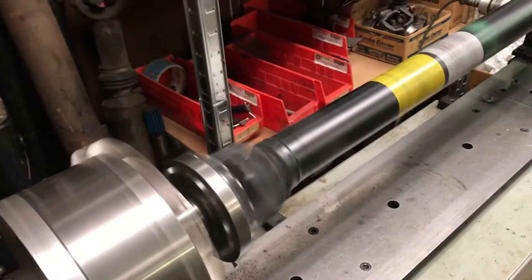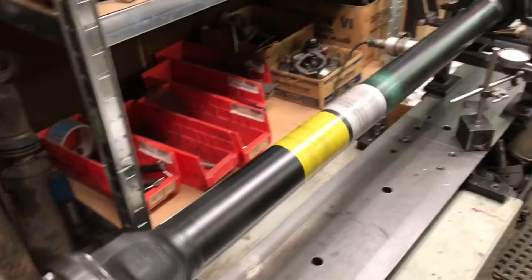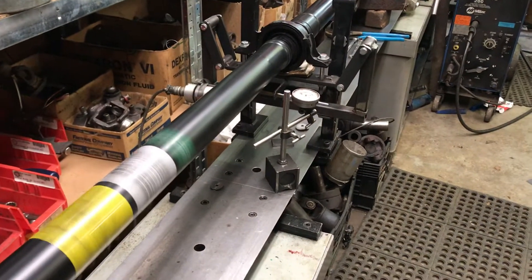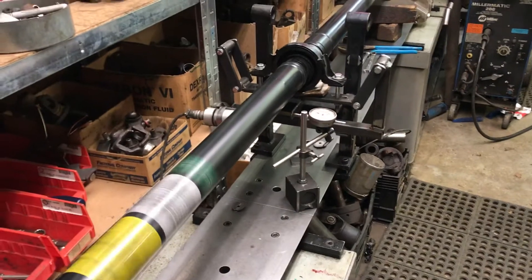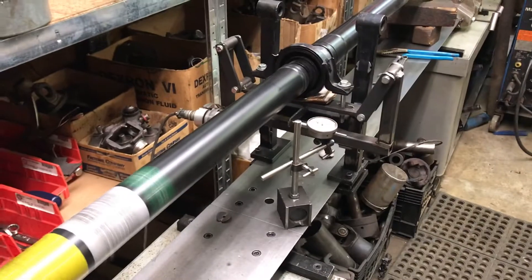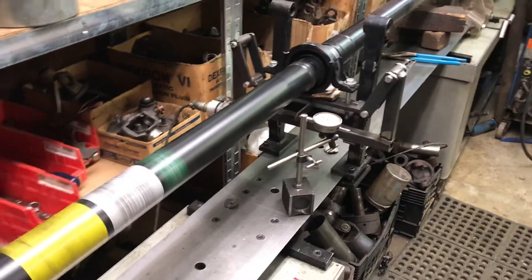Here we have a quick inspection video for John at Topknock Automotive in Waterboro. They've just been having a heck of a time finding a viable shaft to run in this Honda minivan. I'm not sure what it is exactly, but it is a Honda product.